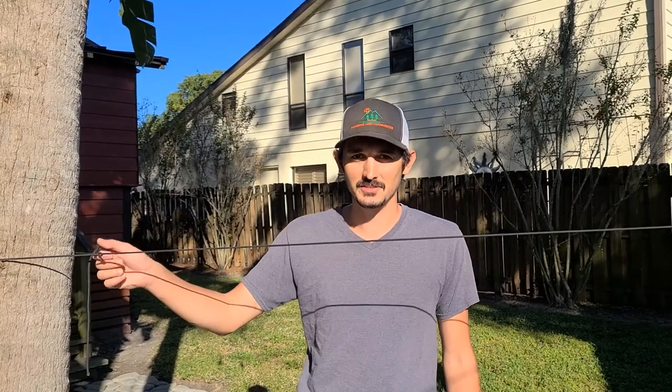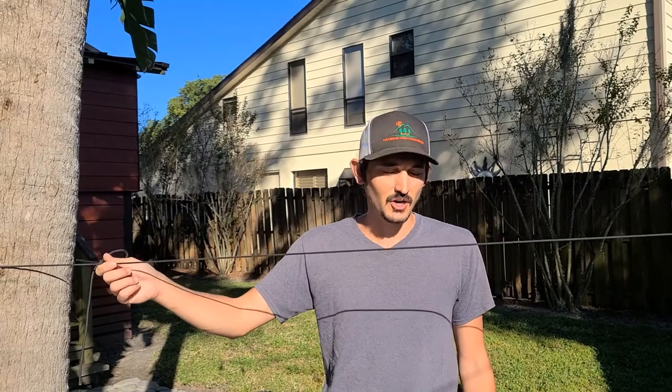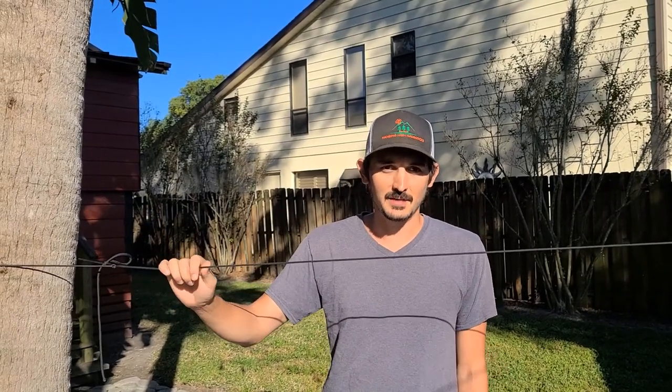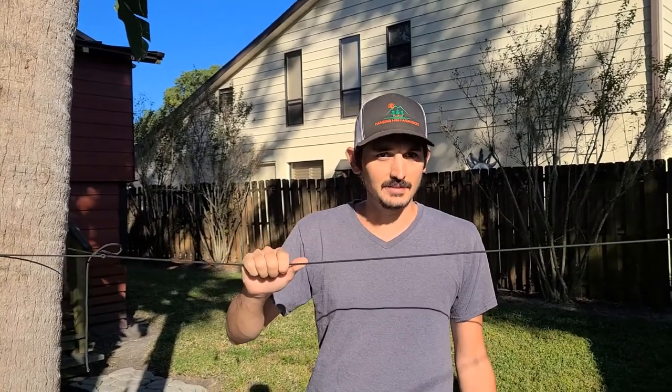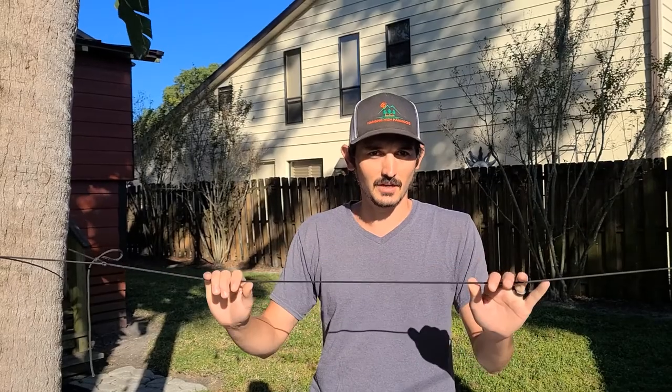Hey everybody, Trevor here with Hanging Knott Hammocks. Today I'm going to show you how to tie a trucker's hitch. This knot is great for tying out ridge lines, your tarp guidelines. You can use it to make clotheslines to hang up your towels or clothes, and you can use it pretty much to replace ratchet straps and trucks that tie down loads. And we'll go ahead and get started.